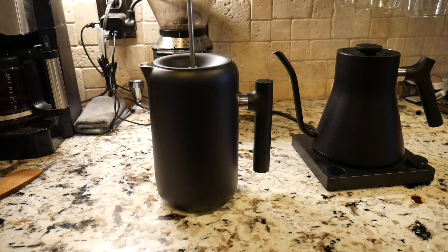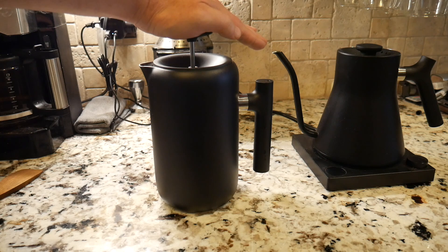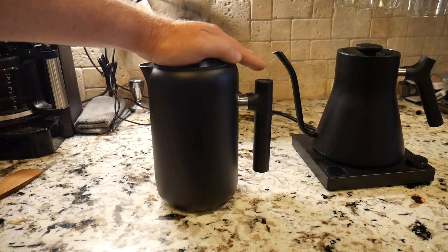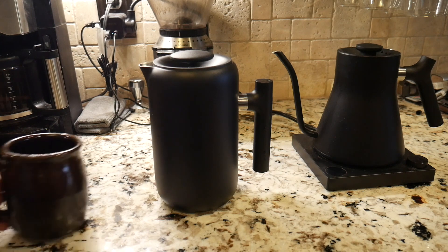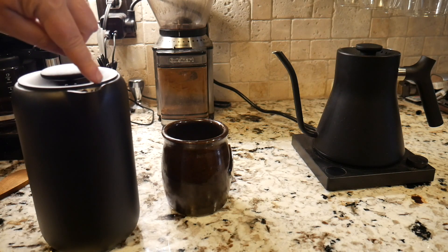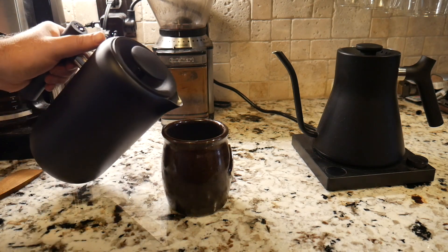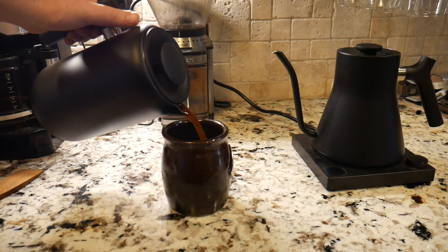We've been waiting five minutes and we've done the stir agitation. Let's go ahead and press — just slowly apply pressure to the French press, pressing it down ever so slowly. What this does is filter all the grounds to the bottom. One nice thing about this French press is it has a little filter up here, so when you're pouring, any sediment gets filtered out again.